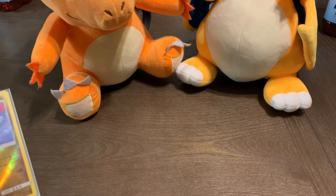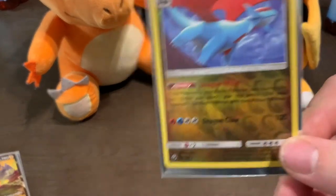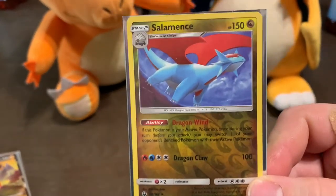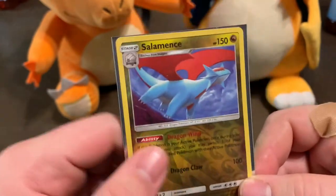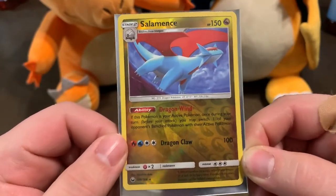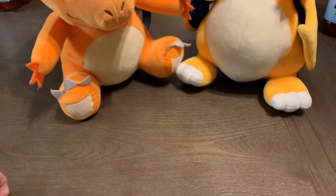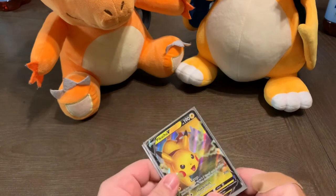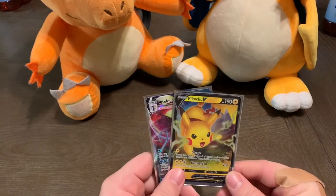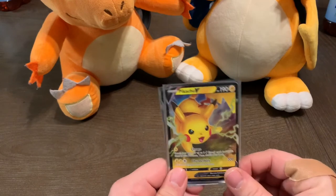All right guys. One of the cards — the only real good card that I pulled from all of those 24 dollar store packs — was this reverse holo Salamence. It is a rare, so that was really fun to pull out of that set. Then, because you guys don't get to see it, my little brother actually went out and bought me a Rebel Clash and two Vivid Voltage packs.